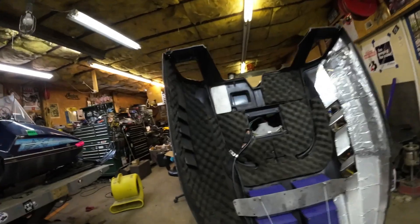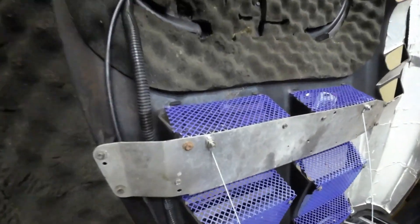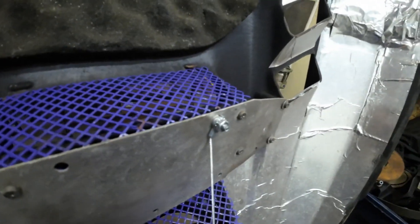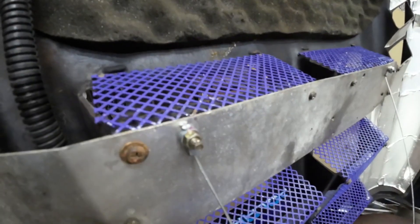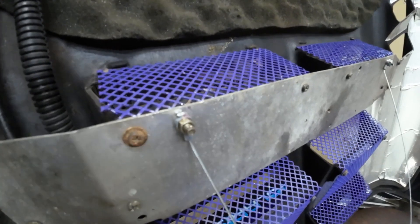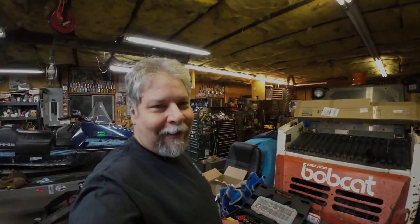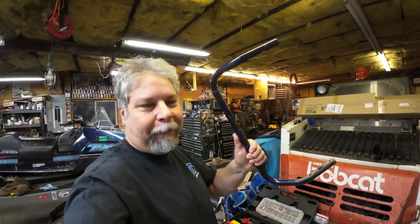Hood cable maintenance accomplished. Just wanted to show you one thing I did — I didn't have the right hardware, so I just found some screws and put them on with red Loctite. Then I took a vice grip and squeezed the threads on the end. I don't want those things coming off. In 20 years if I ever have to take them off, well, I'll get out the grinder — it'll be fine. This way at least I know they're not going to come off on the trail.